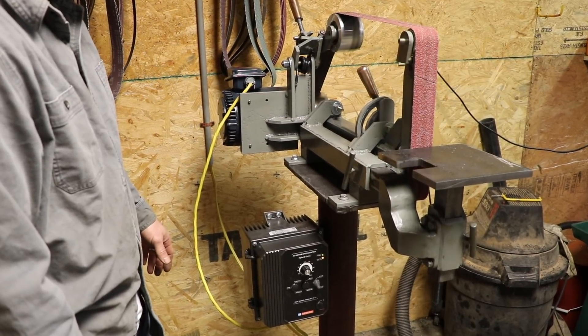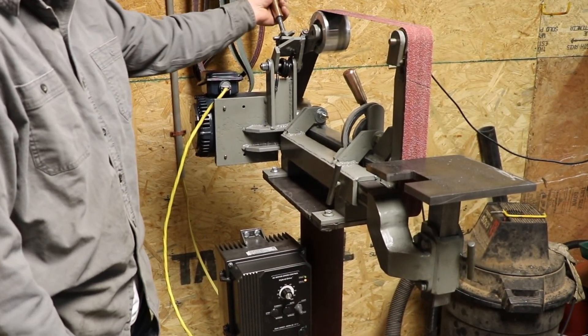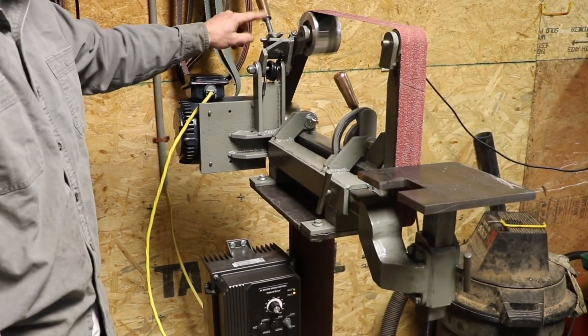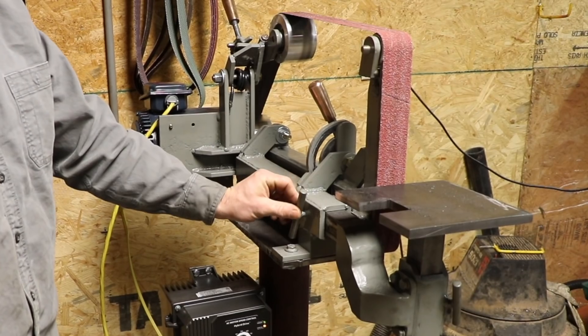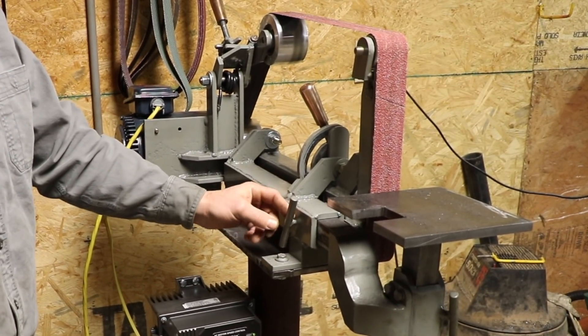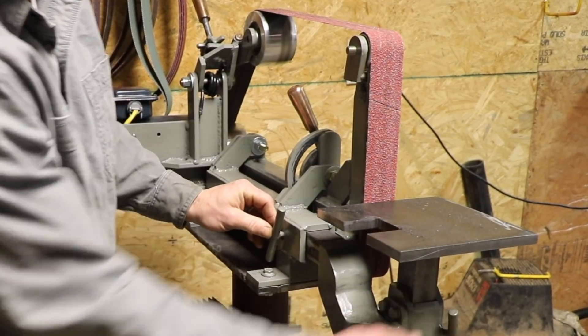I pretty much built it to his specs. The only thing I didn't do was make wooden handles. I had some leftover bronze from some previous projects, so I made a couple of bronze handles. The others I just used half-inch bar stock and some threaded rod and welded it on to make those handles.